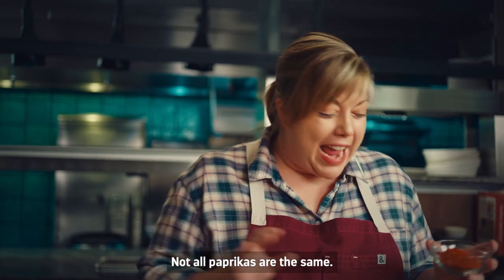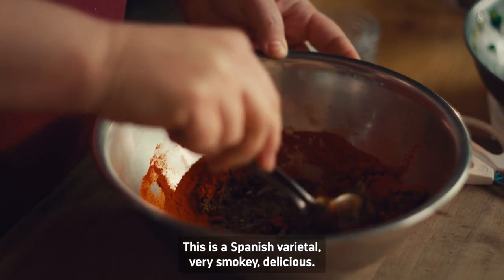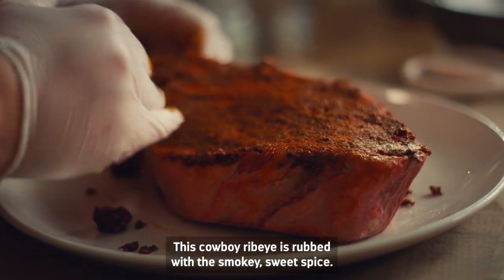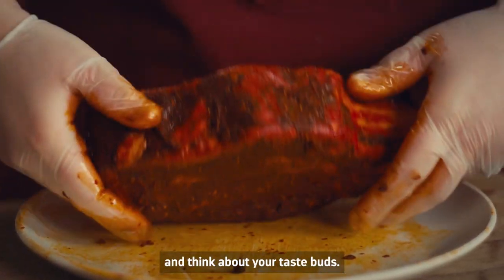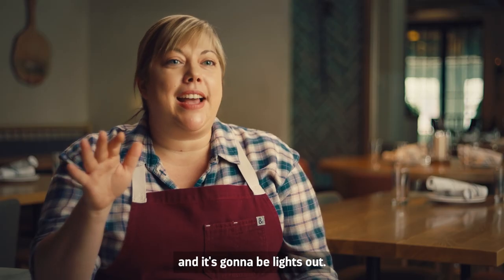So now this is like a beautiful paste. Not all paprikas are the same — this is a Spanish varietal, very smoky, delicious. This cowboy ribeye is rubbed with this smoky, sweet spice. You have to think about the palate and think about your taste buds — hit each one of those notes when you prepare a dish, and it's going to be lights out.